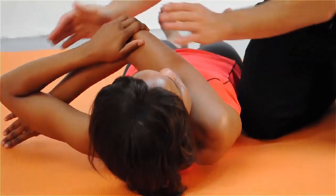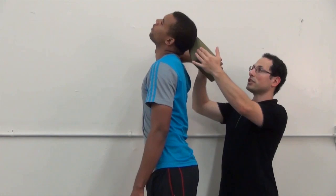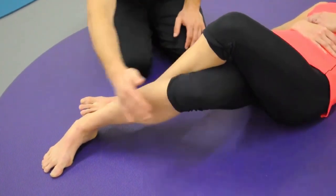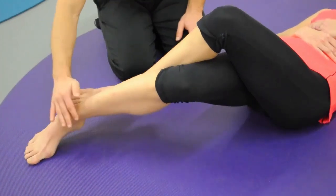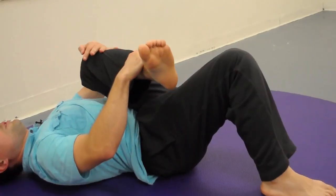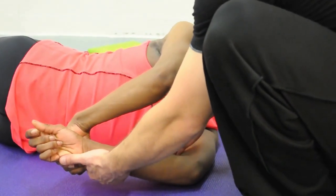As we're coming back down, we pull more across and we rotate it. Internally rotate it and pull back. That is our target.